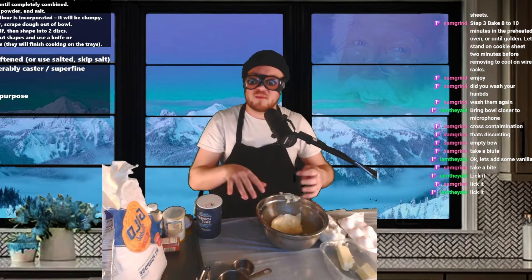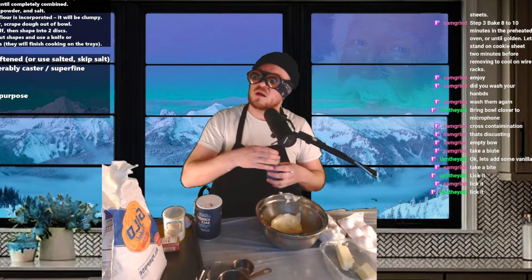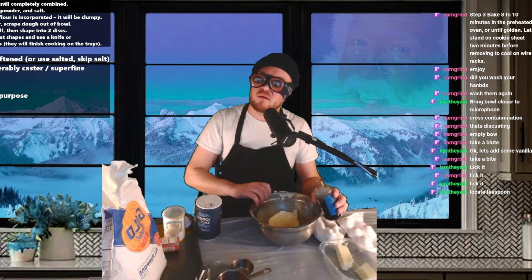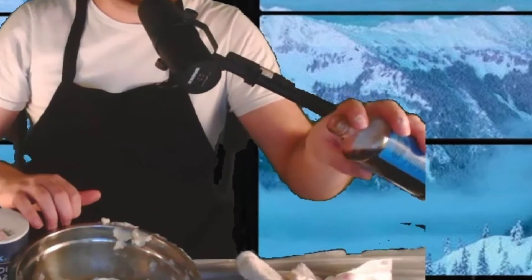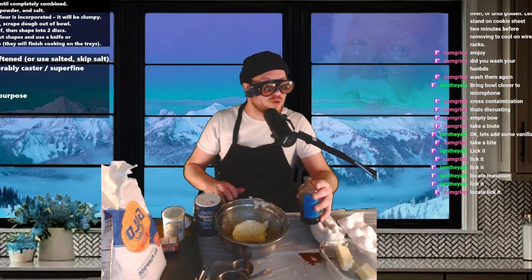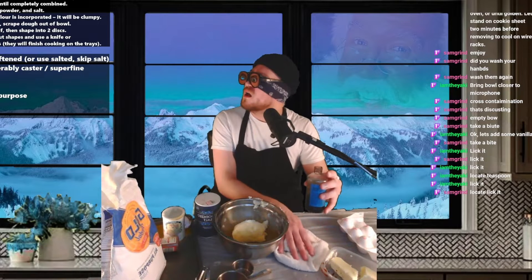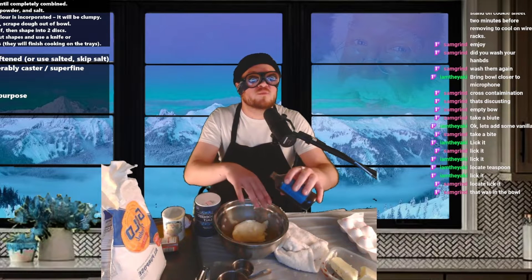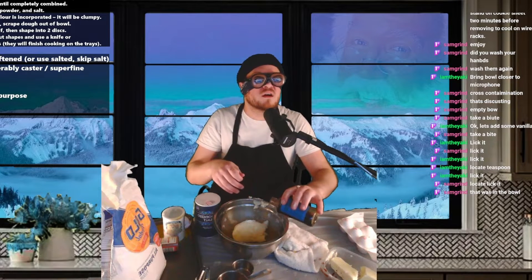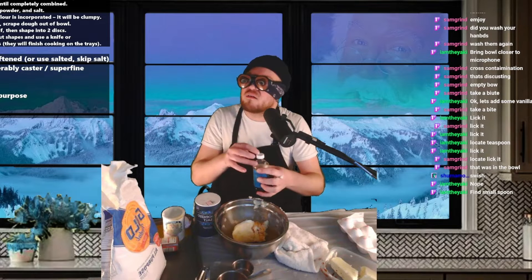Sugar is in the bowl. Next step — you said vanilla. I know you don't need a lot of this. Locate teaspoon. Lick it. I'm gonna free-hand it. Watch this. Oh, that was not in the bowl, was it? That sounded like wood. I think I missed. That was in the bowl. I don't believe you at all. I'm gonna pour it on my hand.